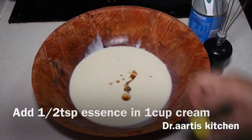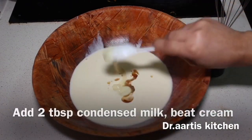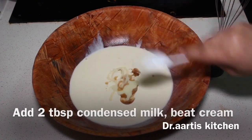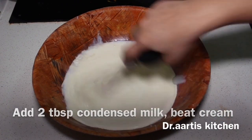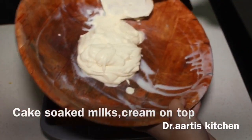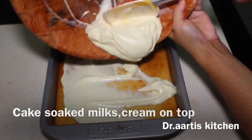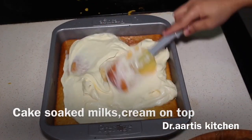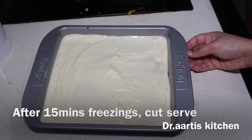Add 1/2 teaspoon vanilla essence and 1 cup whipping cream, then add 2 tablespoons condensed milk. Beat the cream until it forms firm peaks or is slightly thickened. Add the whipping cream on top of the cake. Keep it for half an hour, then freeze for 15 minutes.